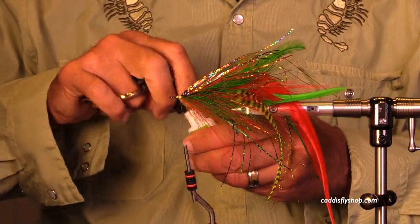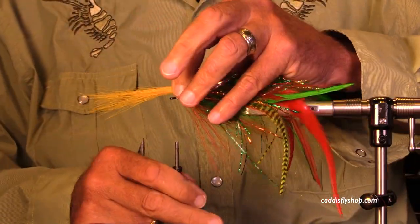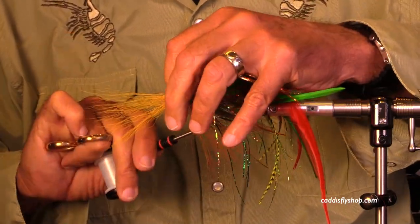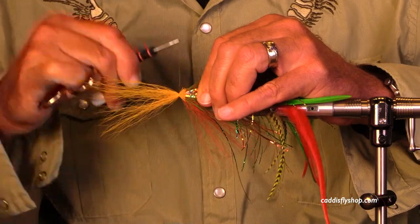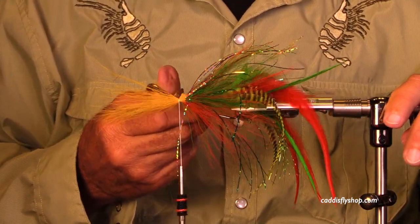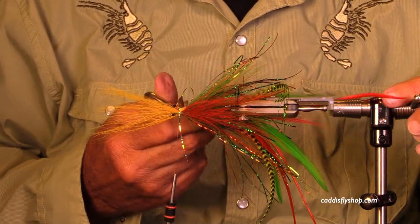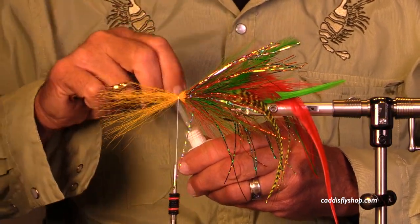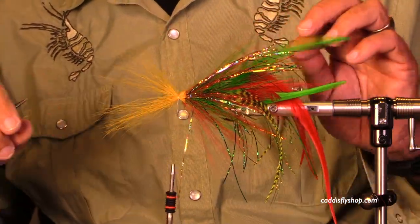Tying these flies is much different than tying Clousers with bucktail. I pretty much have to work with a piece of bucktail and then decide — yeah, this is really good, or this is not as good as I want it to be. So don't feel like you're alone if you struggle a little bit.